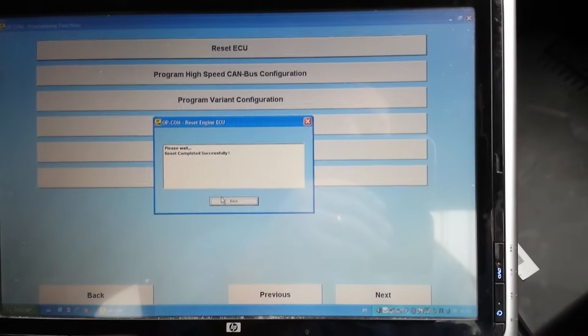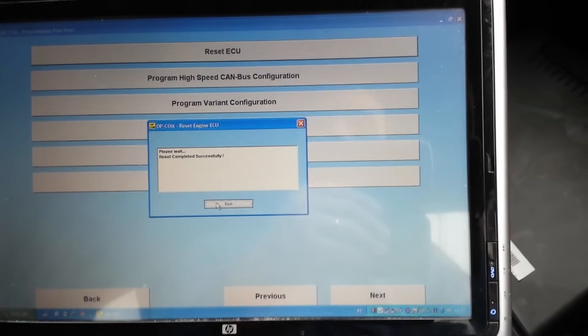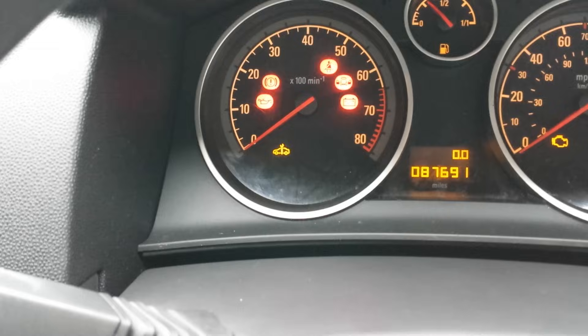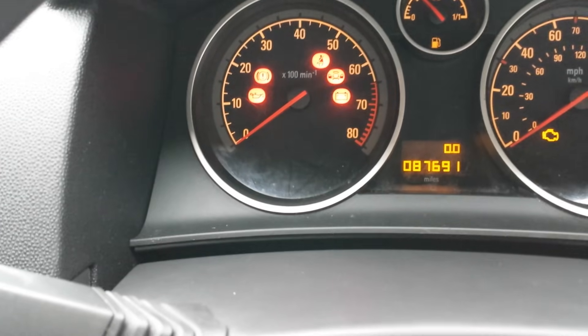It says reset completed successfully. What you're gonna see now is that the immobilizer is blinking, so if I try to start the car now, the car will not start.